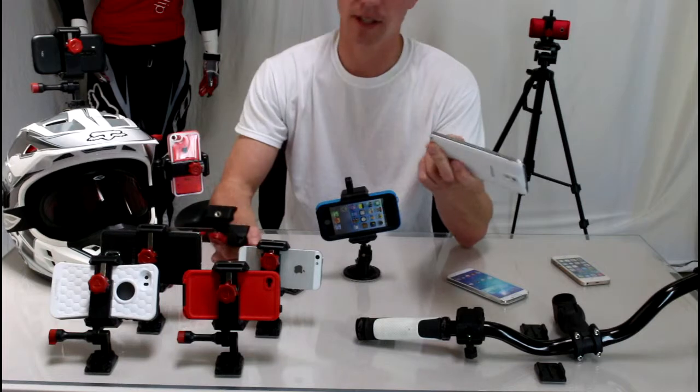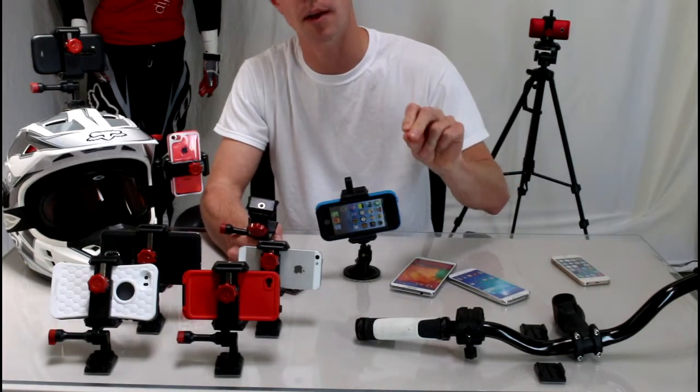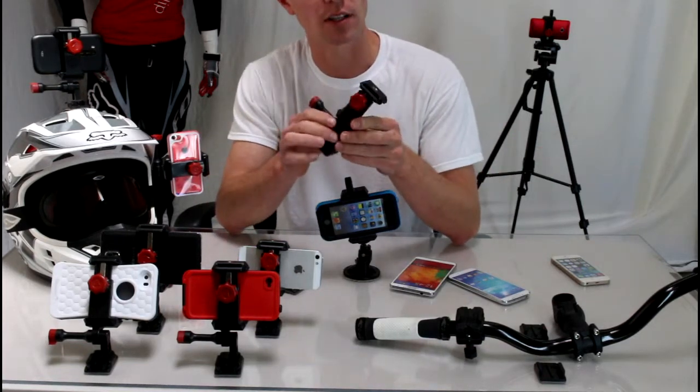So I wanted to show you a mount that doesn't work that way. I also wanted to avoid the cup holder mounts and the vent clip mounts that always seem to break your AC vents. This mount is called the Velociclip.